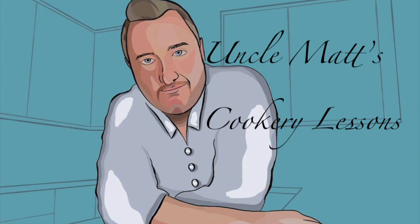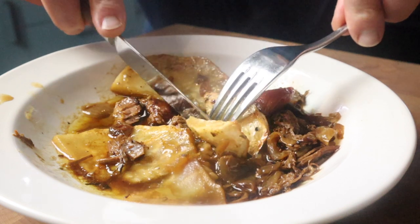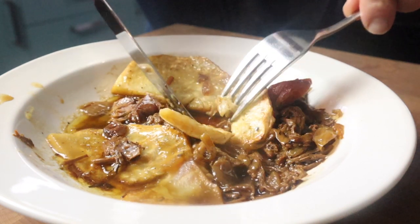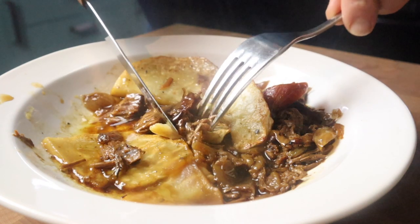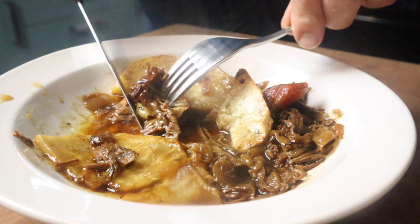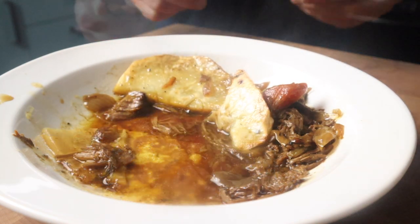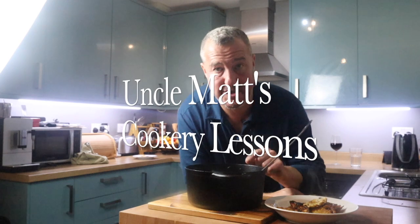Hello ladies and gentlemen, welcome back to Uncle Matt's Cookery Lessons with Lancashire Hot Pot. Doesn't that look inviting? In this video I'm going to show you how I made this absolutely wonderful Lancashire Hot Pot.